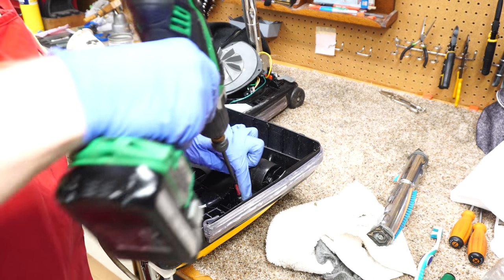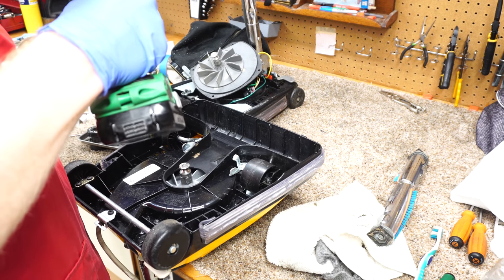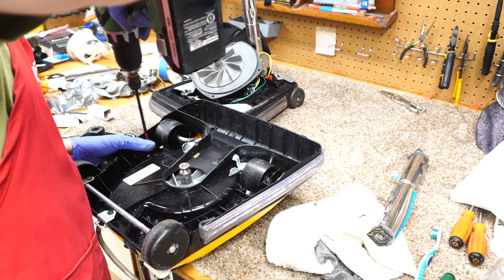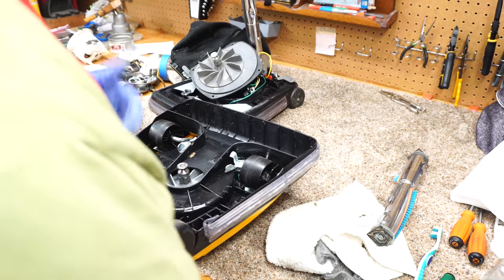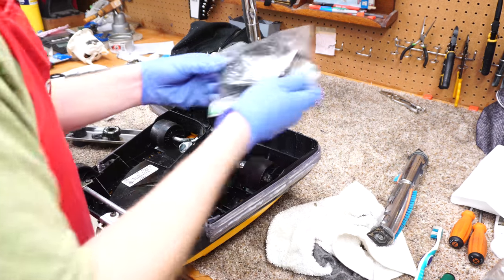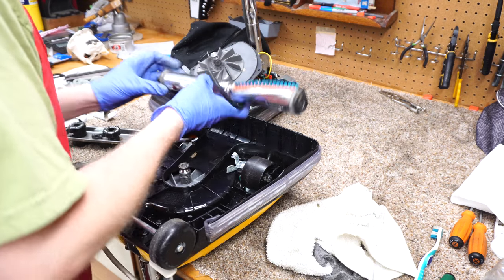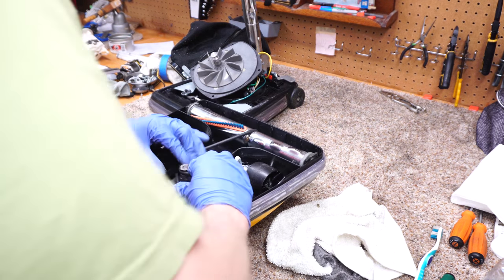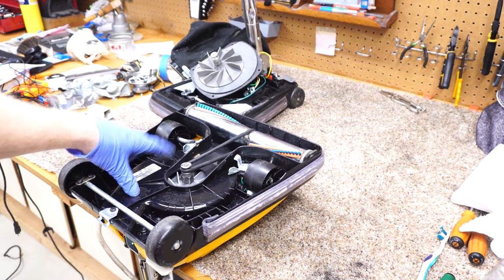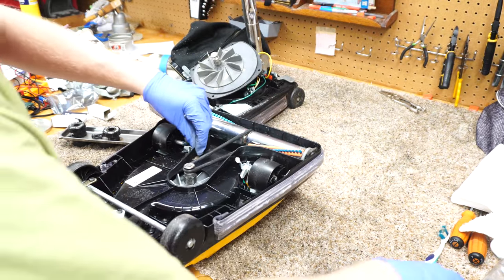Now I'm going to put the screws for the lid back in, which are Phillips. I can hear the springs in there. There's a diagram right here that shows how to do the belt, and the belt basically goes in the lower section there.